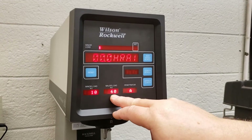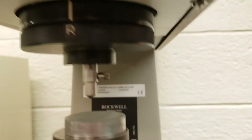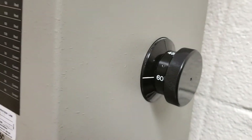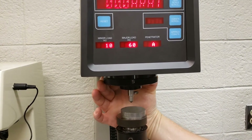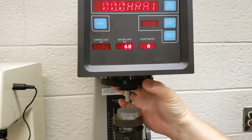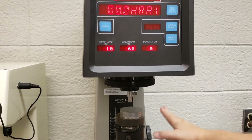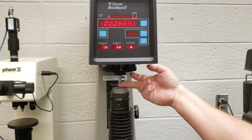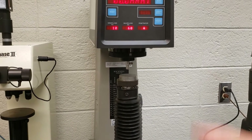You'll notice the major load is blinking because it's supposed to be set to 60. The major load is set with the dial on the right — you'll see it's set at 100, which is wrong, so I'm going to set it to 60. This machine is almost idiot-proof. The minor load is set with this dial here. If you set it to the wrong setting, it blinks. Remember how the hardness tester works: the minor load is first applied to ensure good contact between the brale and the specimen, and then the major load is applied to take the hardness reading.